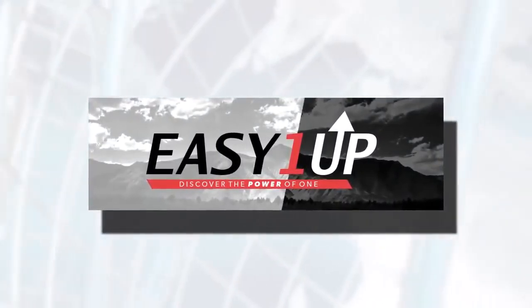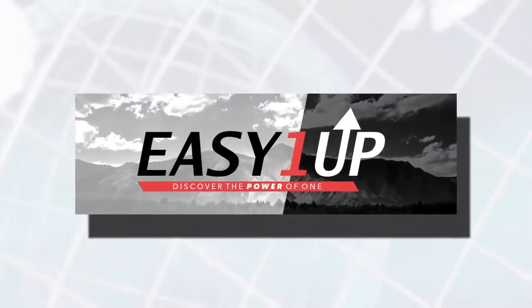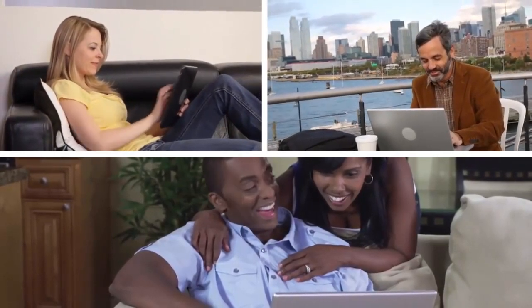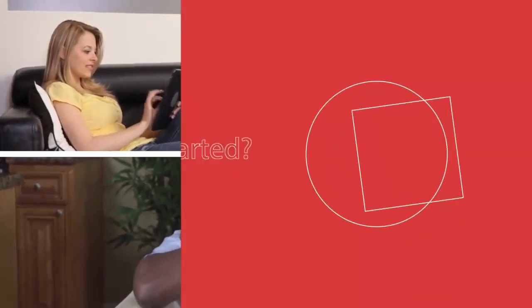Welcome to Easy One Up! You've made the incredibly brilliant decision to join. Here at Easy One Up, we're a community of like-minded people that strive to reach our common and personal goals together.